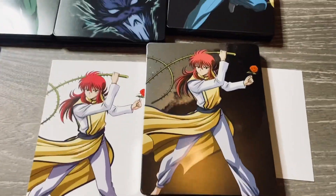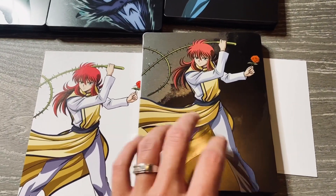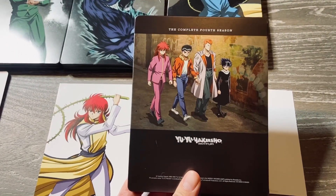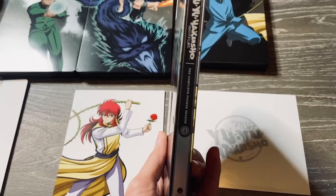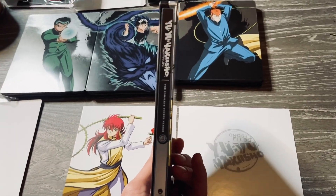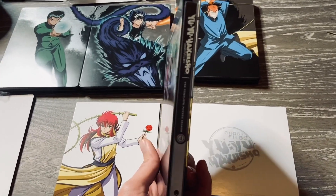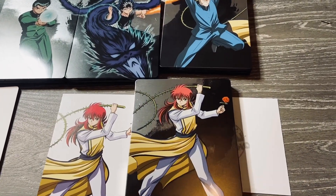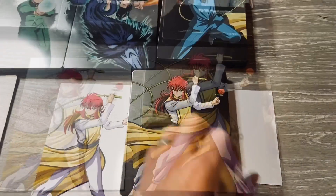So on our main event right here — we've got the front, we've got the back, and we've got the side which is more of a silver color.